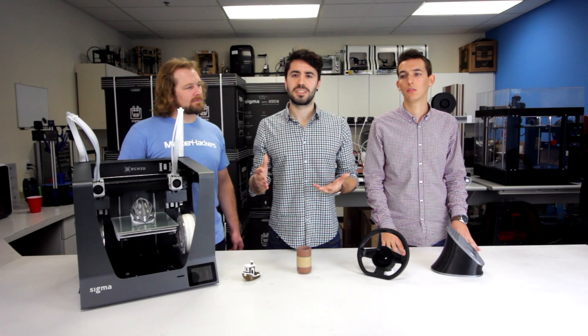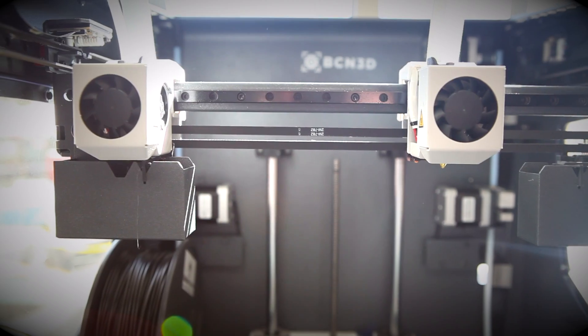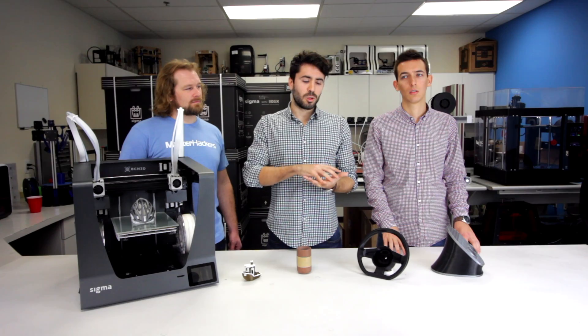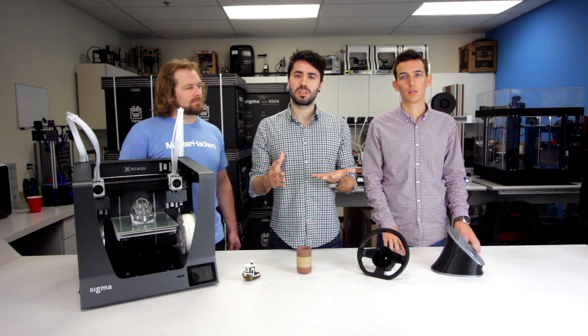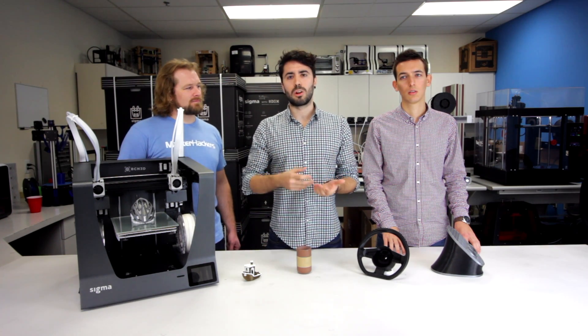One of the most exciting features of this new 2017 release is its new hotend family. The hotend family includes six hotends of different nozzle sizes, including a hardened steel nozzle. You can print the infill with a 0.8mm nozzle, and with a 0.3mm nozzle you can do the perimeters, allowing you to save a lot of time.